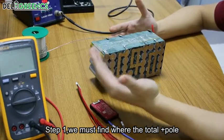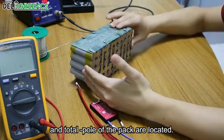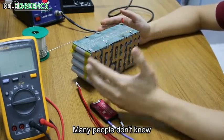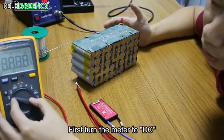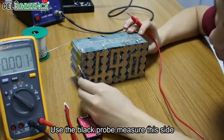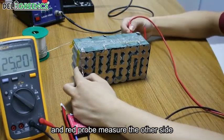Step 1. We must find where the total negative pole and the total positive pole of the pack are located — many people don't know. We can use the multimeter to measure it. First, turn the meter to DC. Use the black probe to measure this side, and the red probe to measure the other side.